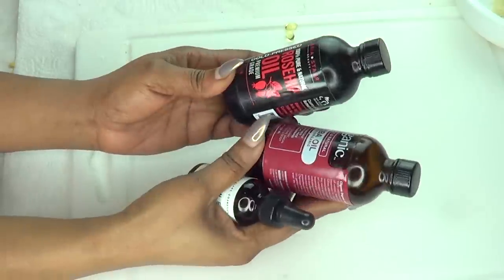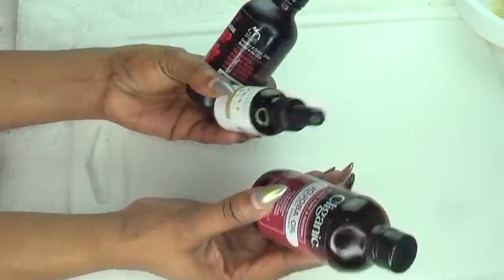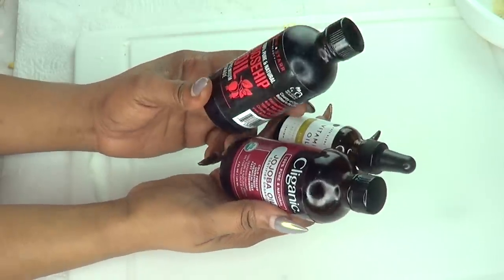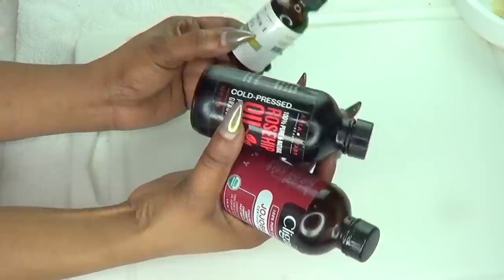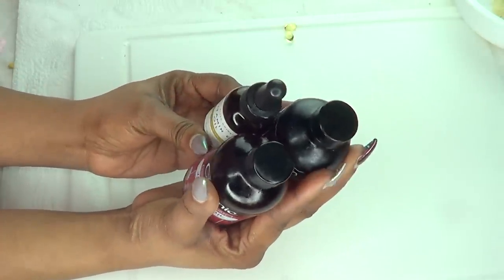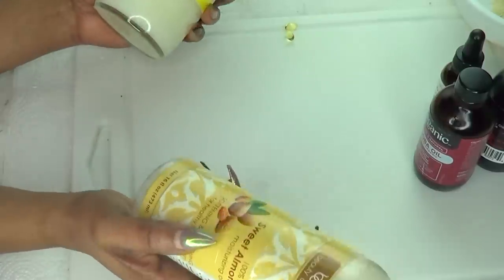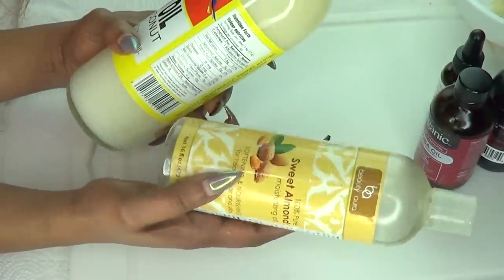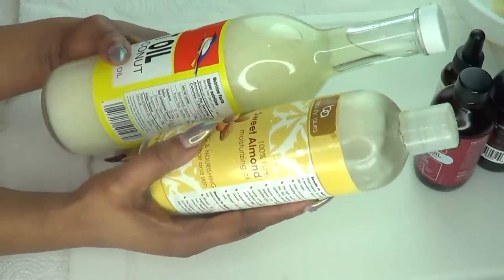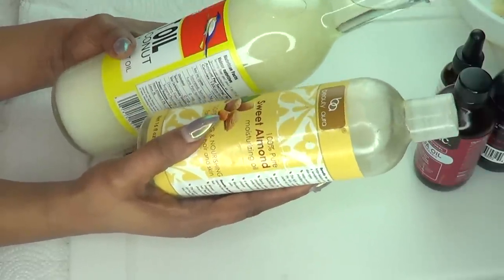Now these 3 oils are the main oils: the rosehip oil, the jojoba oil, and the vitamin E oil. If you do not have all 3, not to worry — just use whichever one you have. However, it will be good if you have the vitamin E oil. Make sure to have at least one of these in this recipe. For those of you who do not have any of these oils, additional oils you can use are almond oil, coconut oil, or olive oil. But as I said before, make sure to use some vitamin E oil.